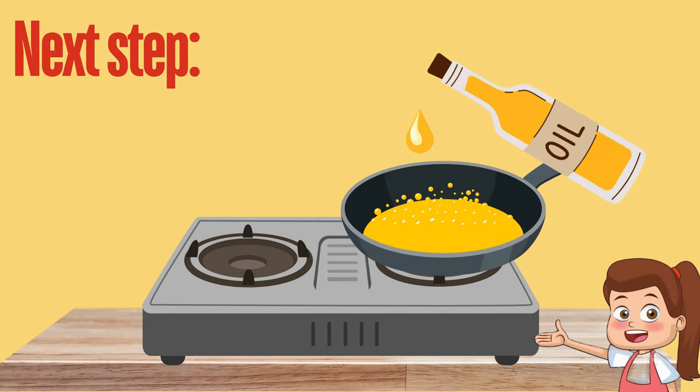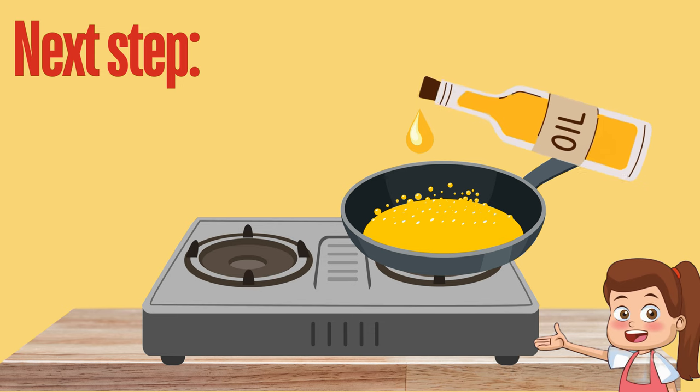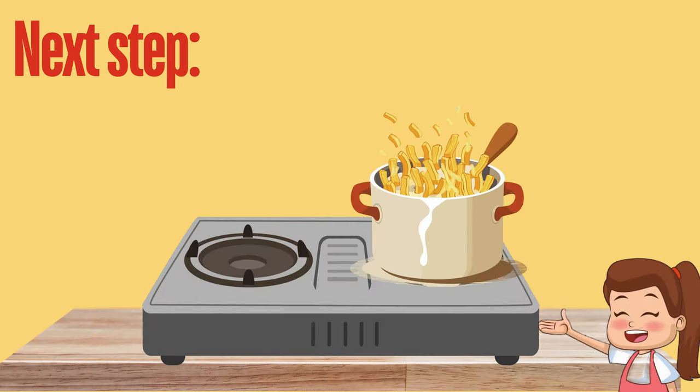Now we need to add some oil to the pan and pour all the potatoes in it. It will take 10 minutes to cook. Let's wait for 10 minutes.